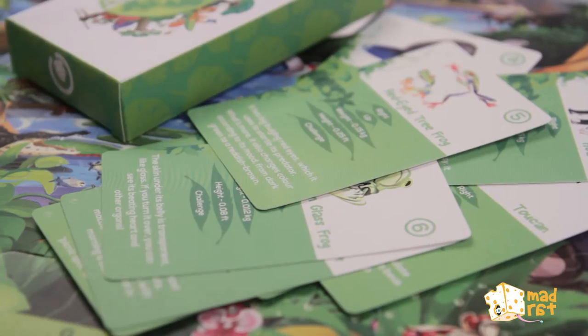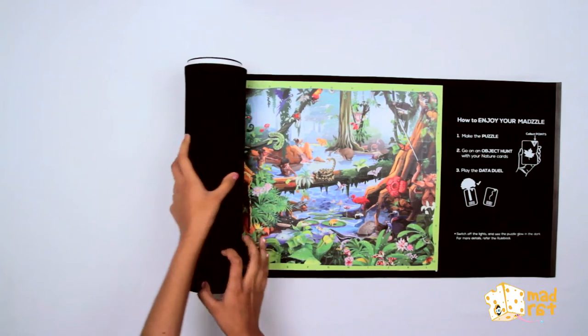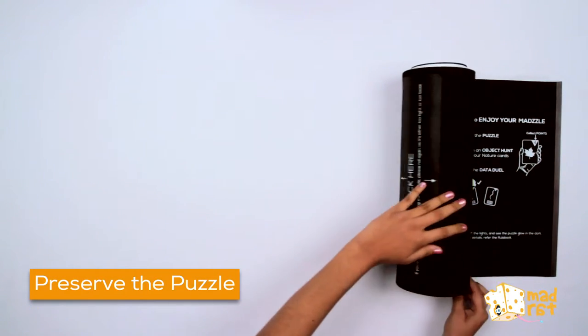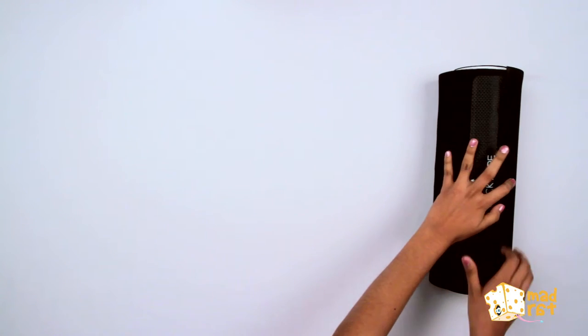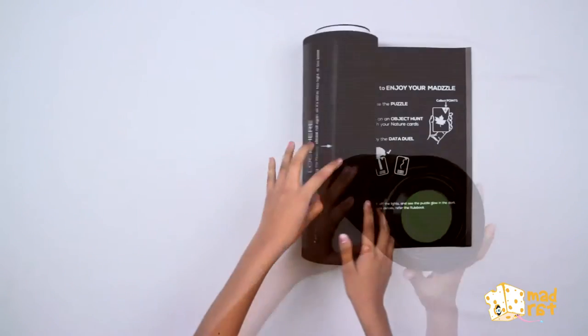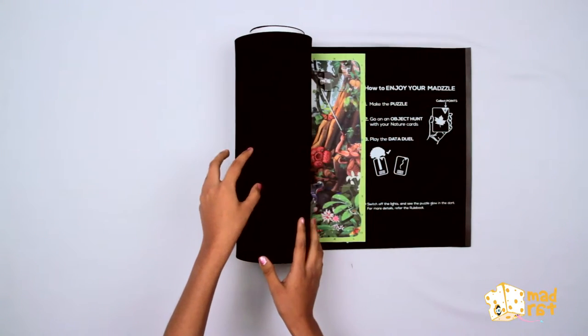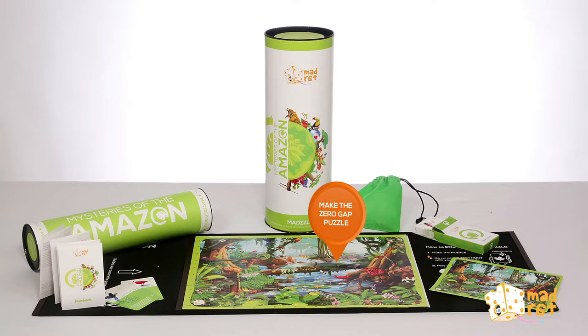Win all the cards. And now, for the first time ever, you can preserve the puzzle. Just roll the MadZill and the magnetic locking ensures it stays that way. And to play again next time, just unroll the MadZill and make the zero gap puzzle.